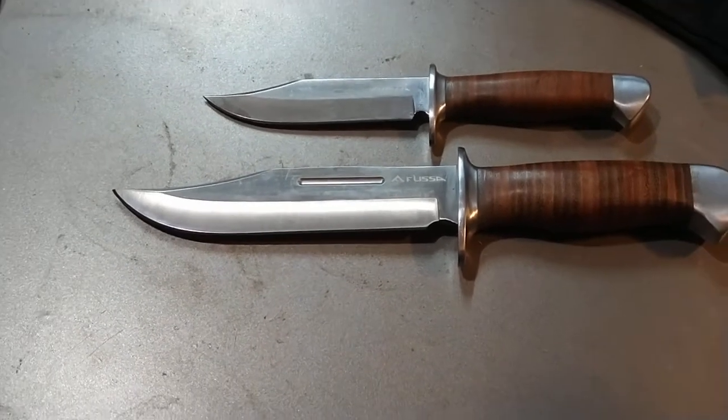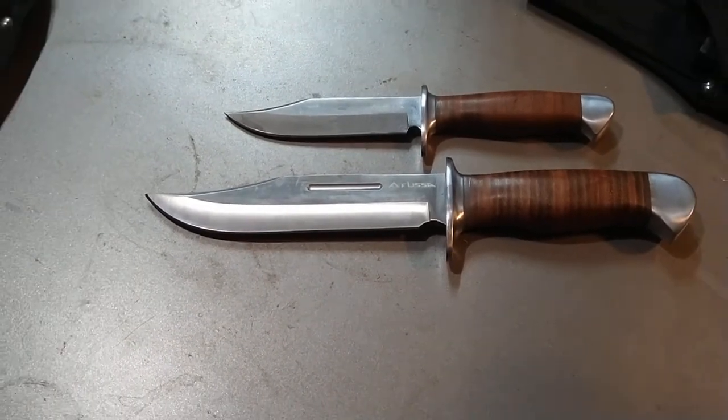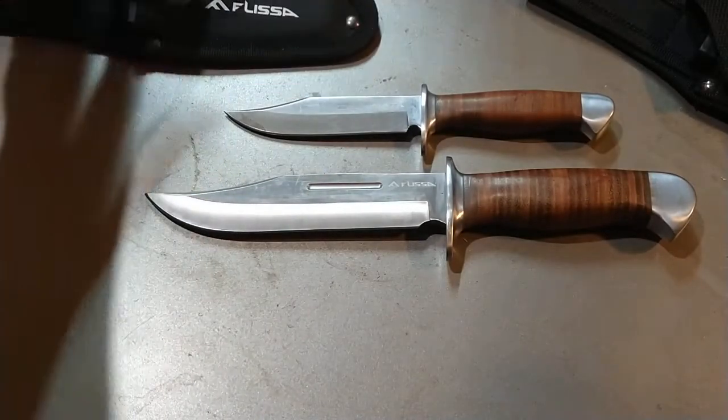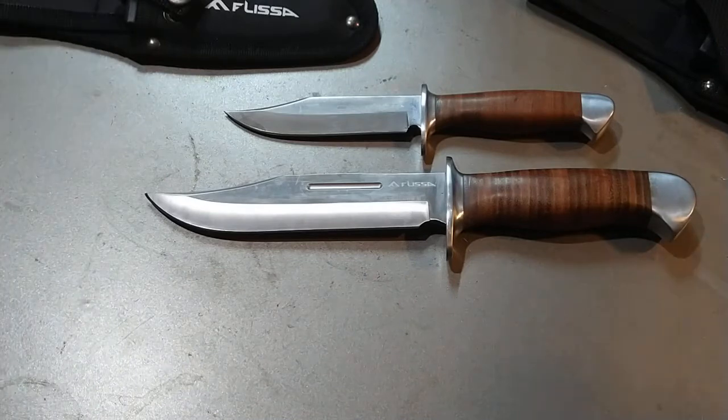I'll zoom back out so you can see the full thing. Link will be in the description as always — no affiliate, just me promoting for fun. Enjoy guys.